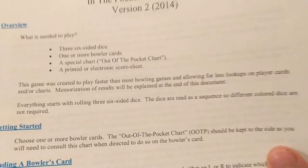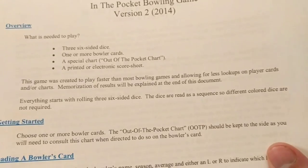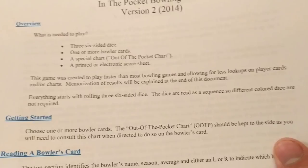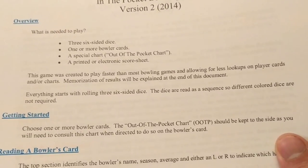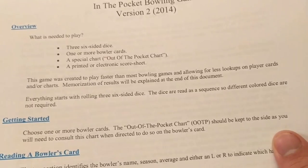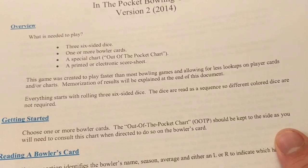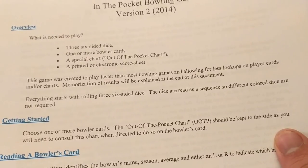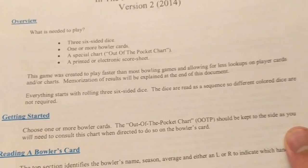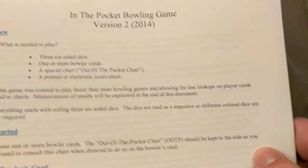You need one or more bowler cards, which I'll show you, plus a special chart called the Out of the Pocket chart. He also gives you score sheets, though I'll be making my own - probably one that will automatically tabulate scores for me, even though I bowled for roughly 16 years so I kind of know the scoring. The game is created to play faster than most bowling games and allow for less lookups on player cards.